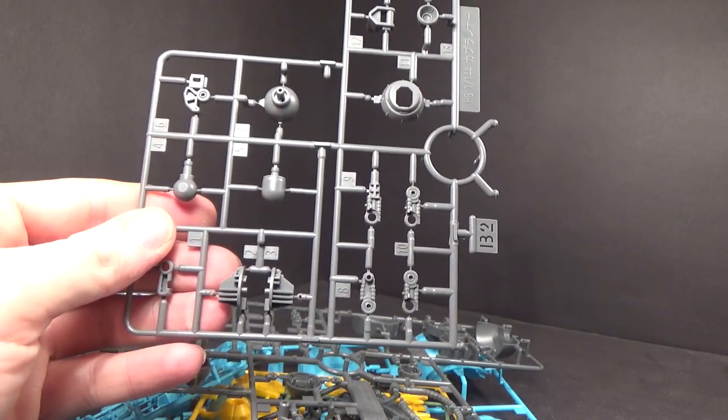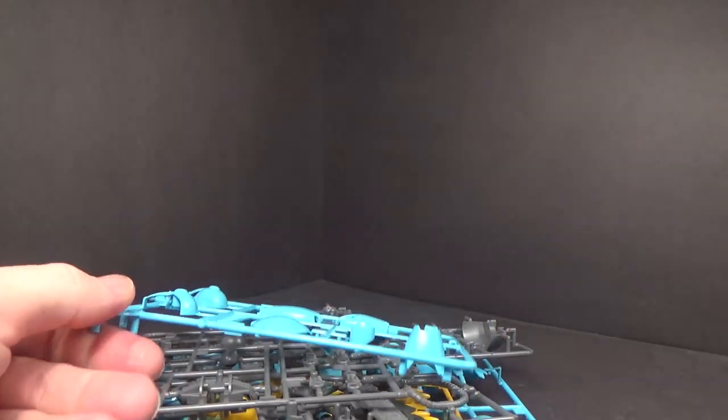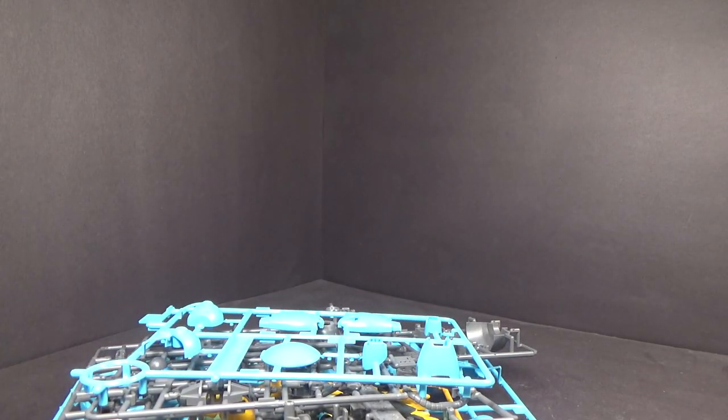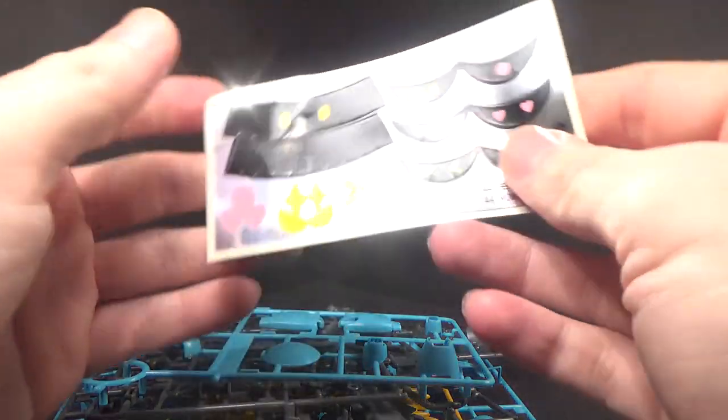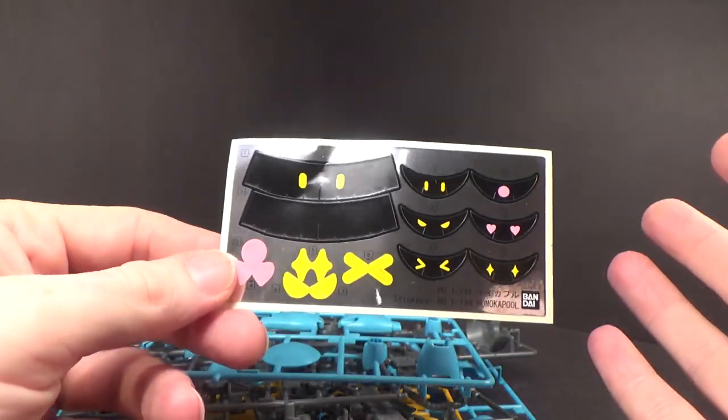And quite a few pieces, really, on the kit. Stickers are really just the eyes — that's all I'm seeing, which is good.